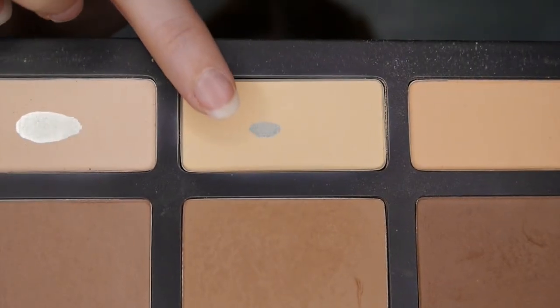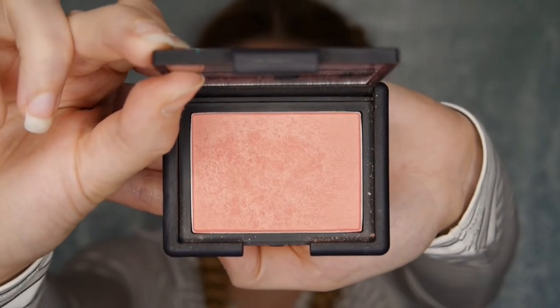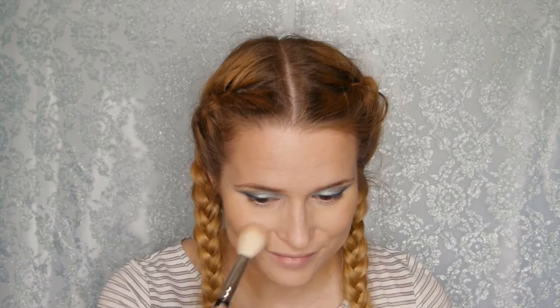For contouring I'm going in with the Kat Von D Shade and Light palette, taking the color Sombre. For highlighting I'm using the color Lyric from the same palette, applying it to where the light hits and underneath the eye as well, just to create more dimension to the face instead of looking flat.